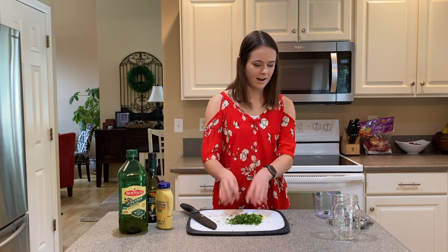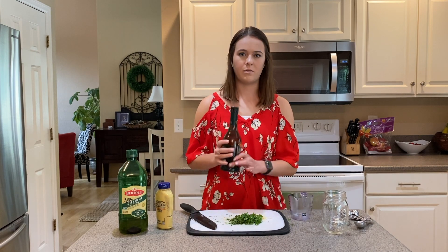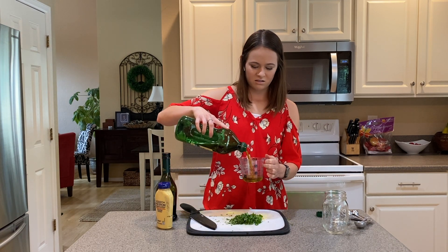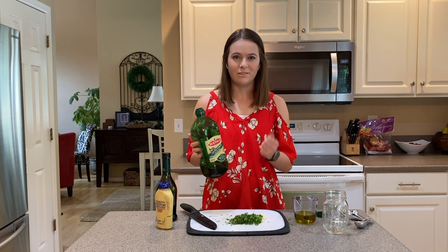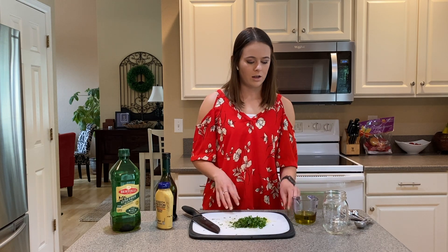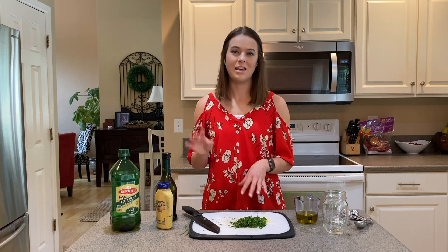Next I'm going to measure out my olive oil — we're going to use about a third of a cup. It doesn't have to be perfect; again it's just a marinade. I love to use extra virgin olive oil because it brings really great flavor. You can use other oils like canola oil — that's pretty common and inexpensive; it probably just won't taste as great, but you'll still get a lot of flavor from the other ingredients. Another great option is avocado oil, or really just any oil you have on hand, but oil is a key ingredient to the marinade.